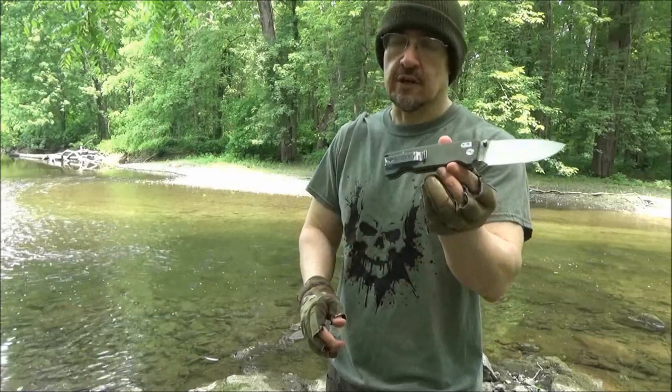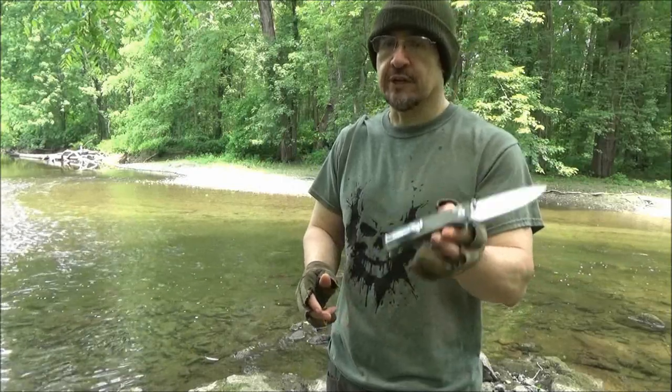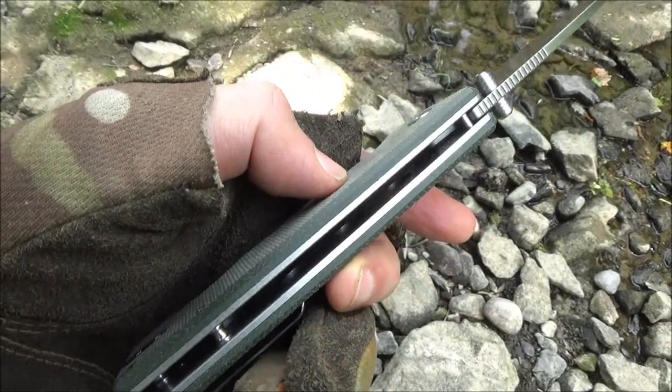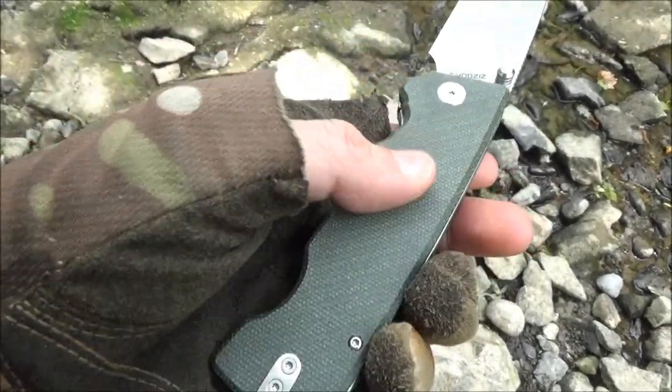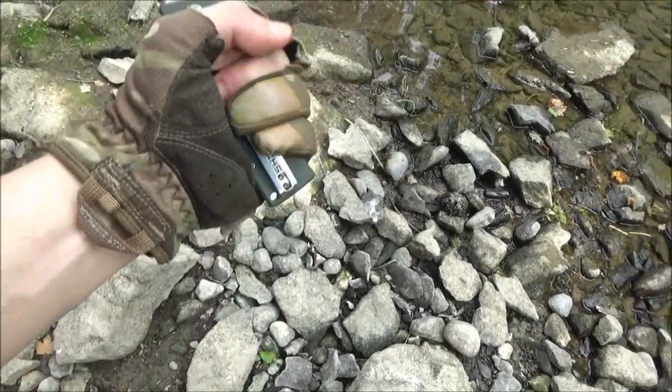The handle scales are G10 slash micarta. This is the green — it's available in five different colors. Open pillar construction, thick liners, textured scales. I have a large-sized hand and this fits my hand perfectly.